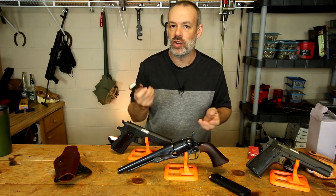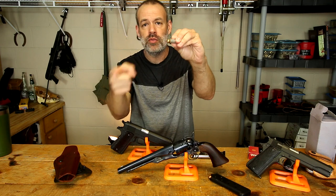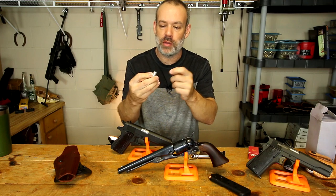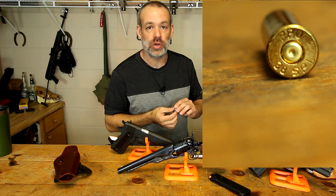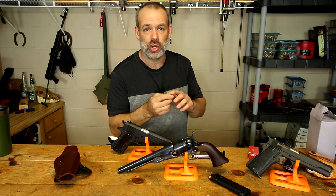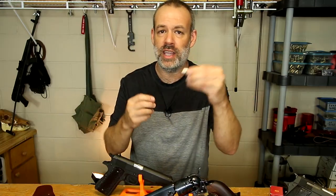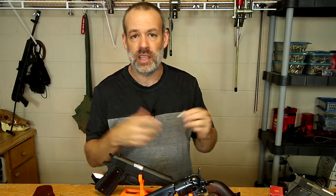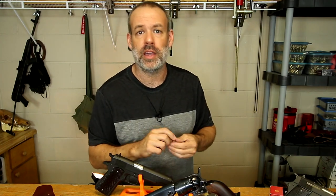When a prop master makes a hero bullet or hero cartridge, what they will do is start out with a normal live cartridge, remove the bullet, empty out the gunpowder, and also make the primer inert. You can't just shoot the primer and leave a divot in it, because knowledgeable viewers would recognize that as a fired dummy round. So you have to make that primer inert without shooting it or hitting it with the firing pin. Then you just press the bullet back into the empty cartridge with the dummy primer — you could smack that thing with a hammer all day long and it will not go off, because it is just an inert piece of lead, copper, brass, and a primer.